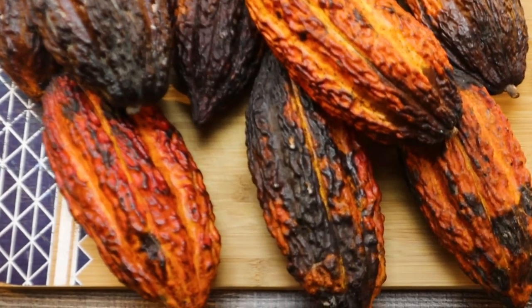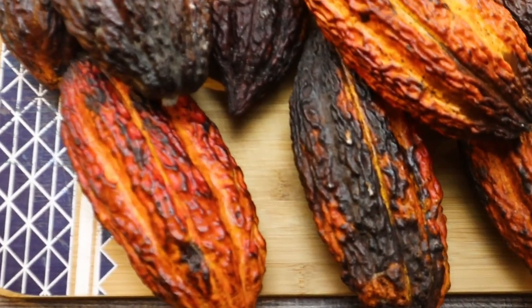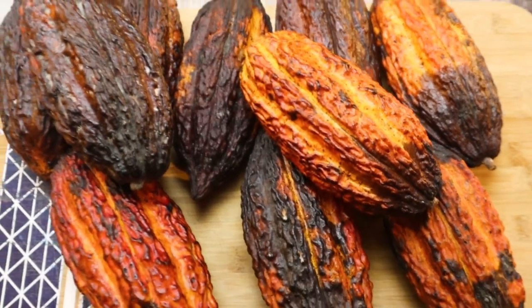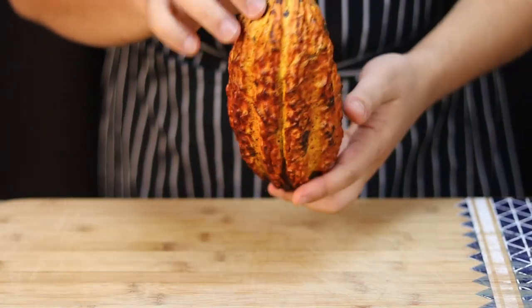Today I'm making chocolate from fresh cacao pods. Make sure to watch the video to the end because the result is outstanding, and don't forget to comment down below what you think about this video.